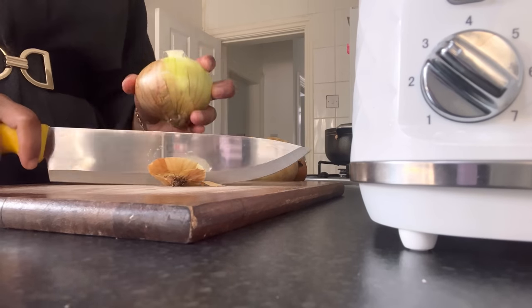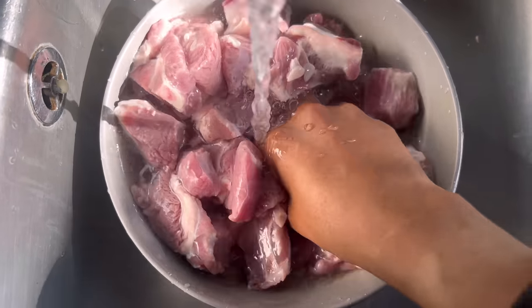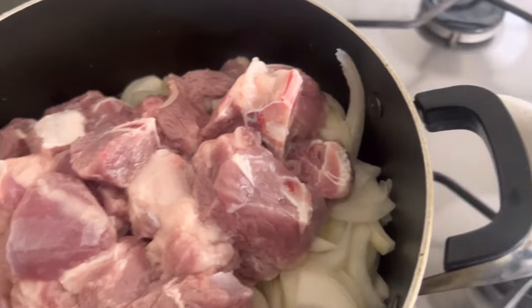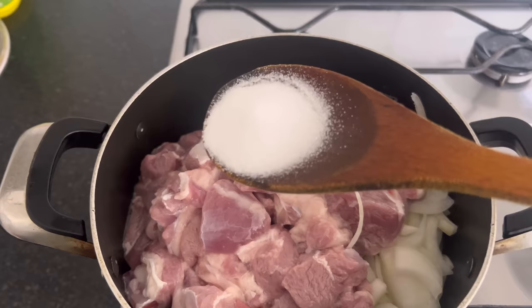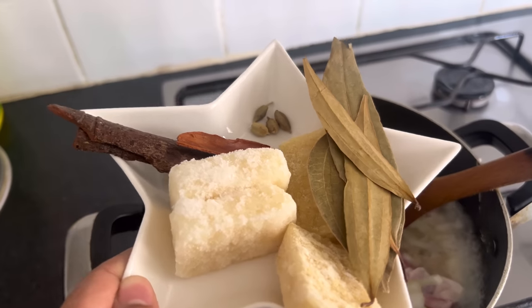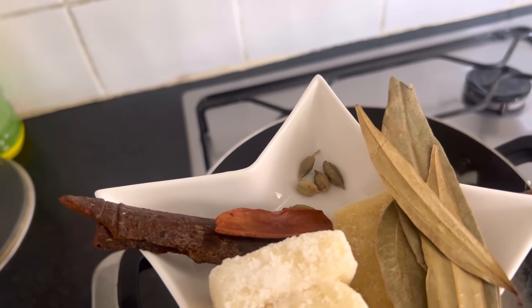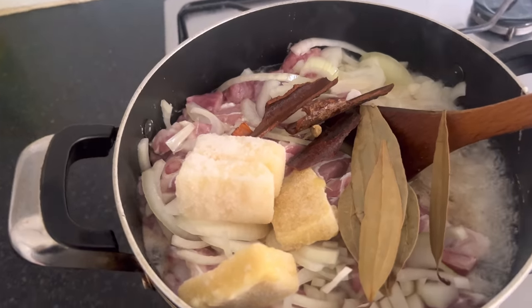We're going to start by cutting about three onions. Let's add the meat to the pot, put it on the cooker, and put the gas up. I'm going to add some salt now and taste it later to check. We're going to add two chunks of garlic, two chunks of ginger, some bay leaves, cardamom, and cinnamon sticks and give it a good mix.